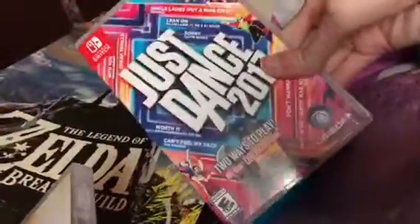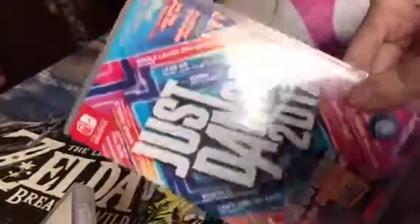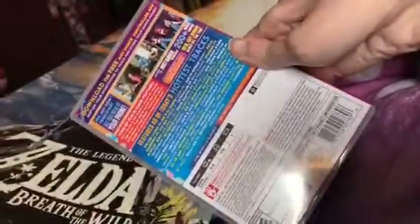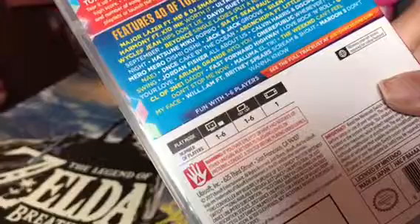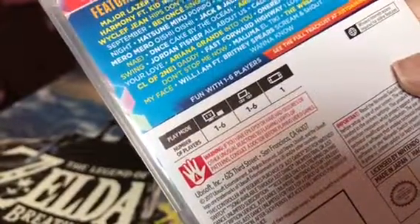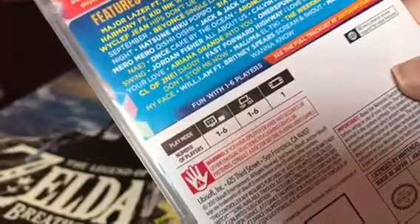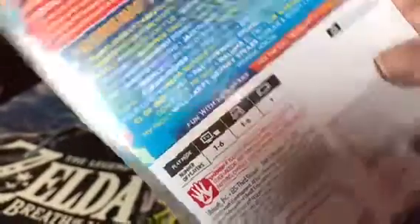And also last one, I just got Just Dance 2017. Here are all the songs — that's awesome. Here's the back. Here are the hardest tracks. Let's take a look at the specs: TV mode is one to six players, tabletop is one to six, and handheld is one player.